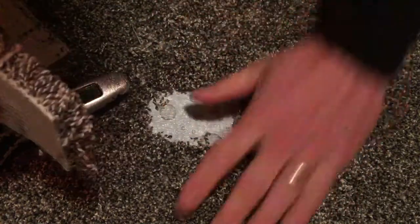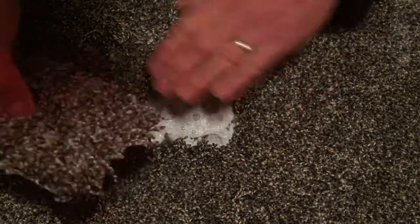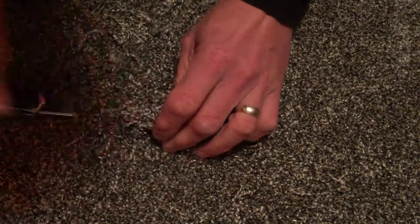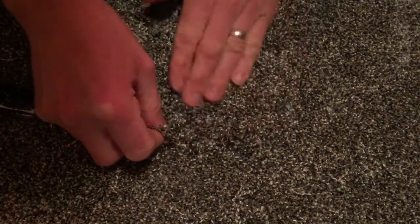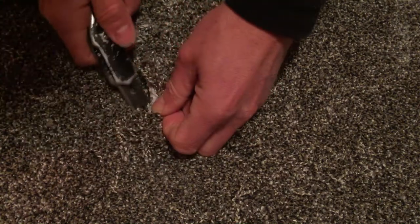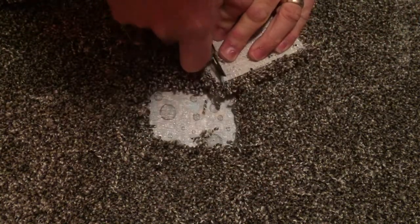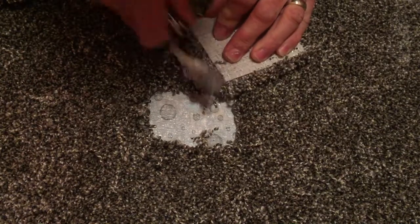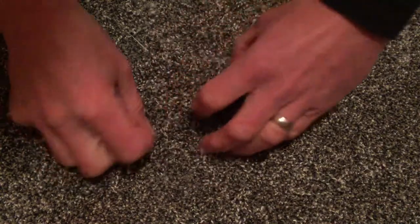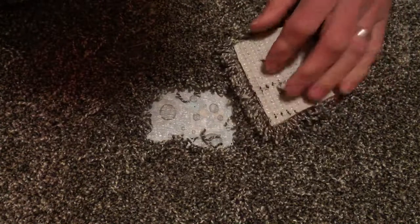Now I want to pull the fibers out of the way from each angle and get this piece ready to get lined up. So I'm going to go ahead and line it up — backing to backing. Now I'm going to open it up here and it shows that I need to cut just a little bit off of that. So I marked it, I'm going to shave one edge off, drop it back into place — and shave a little off of that side as well.